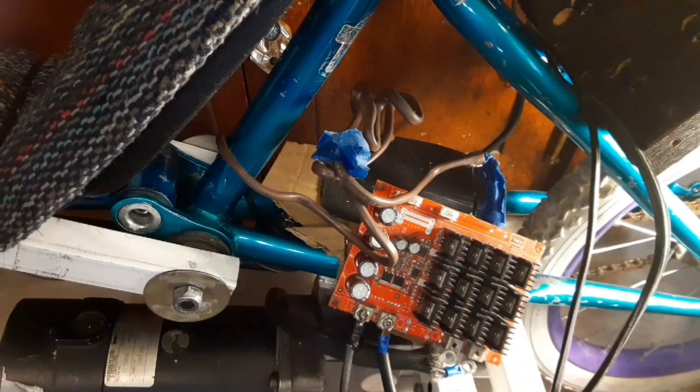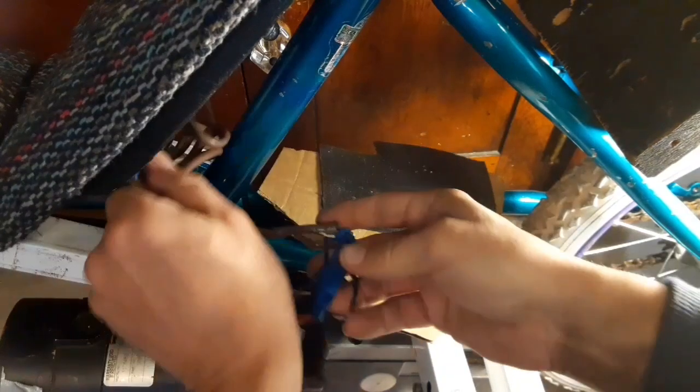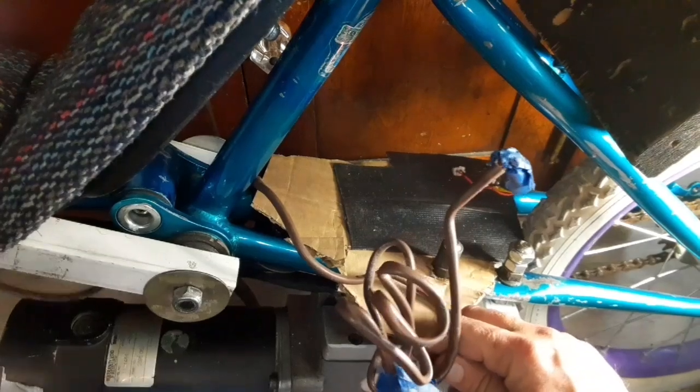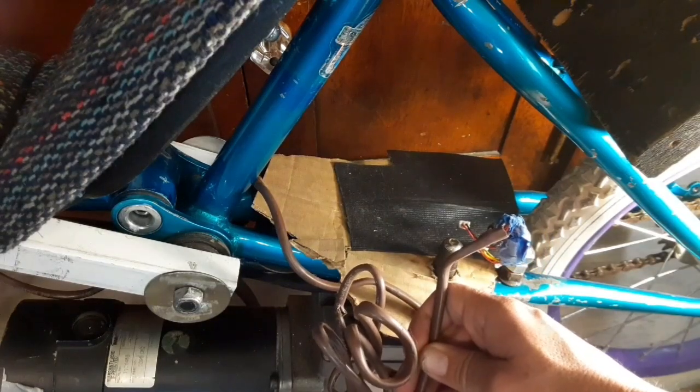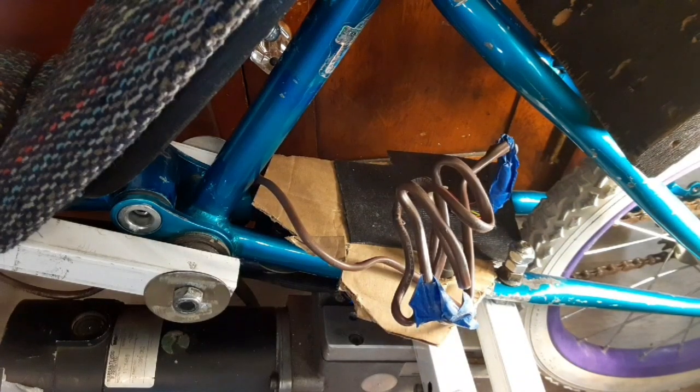Disconnect the leads going into the motor and pull that board free from the battery connections — set that aside. Now when I originally wired this PWM, I had to extend this wire because it's got a potentiometer on the end. I used solid core thermostat wire — I highly recommend against using solid core wire because if you bend it around too much it's gonna snap and you'll have electrical problems. I've been fortunate with this one but I really need to change this wiring out.